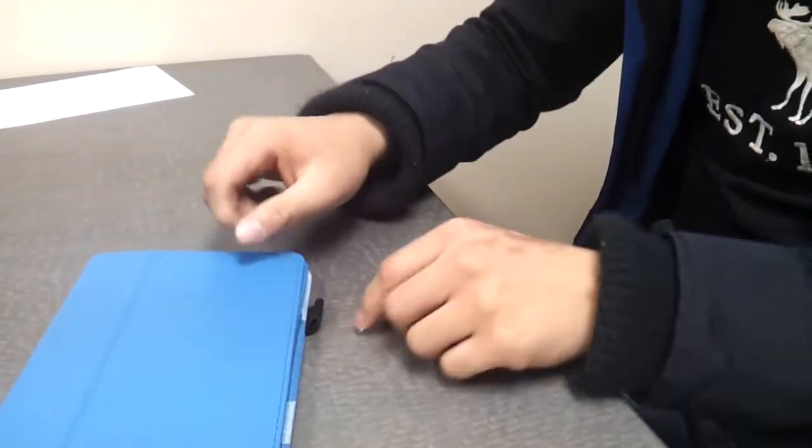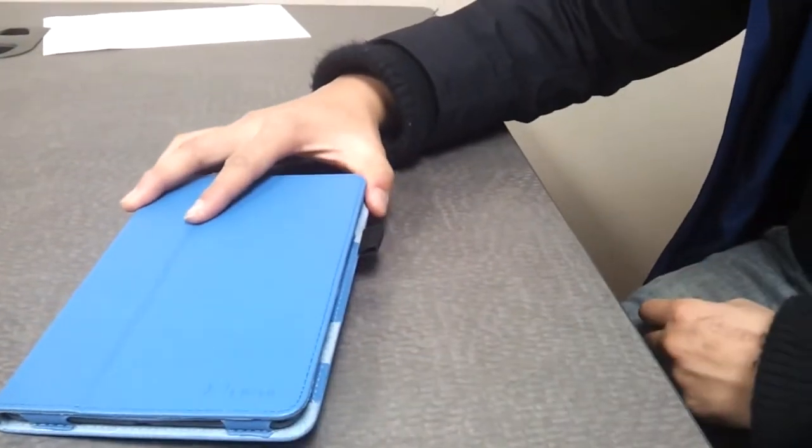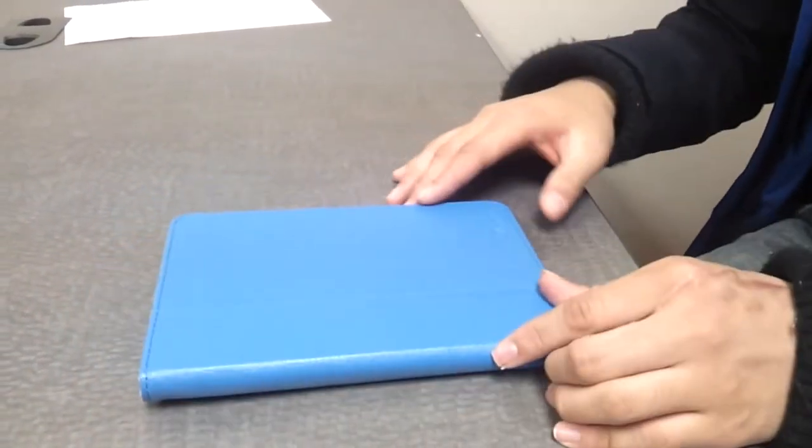On the side of the case, you see a stylus holder. What it does is hold your stylus in place wherever your case goes — the stylus will also go with you, so you just slide it through the hole right there. And that's it for the iPad Mini case from Finti.